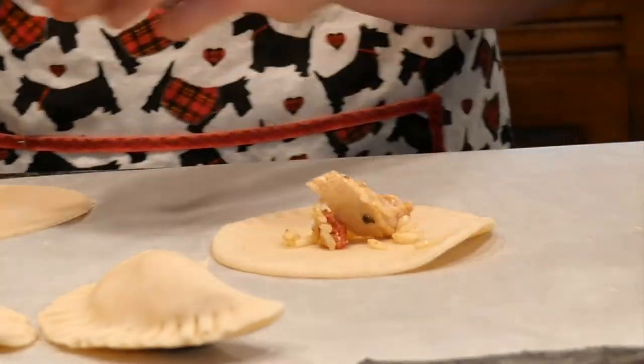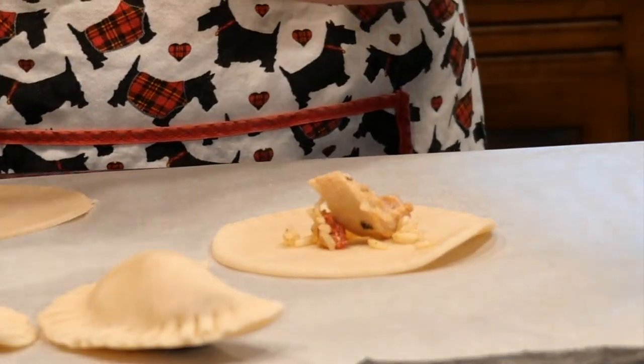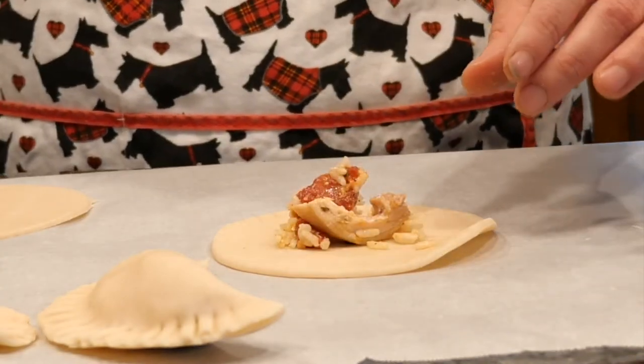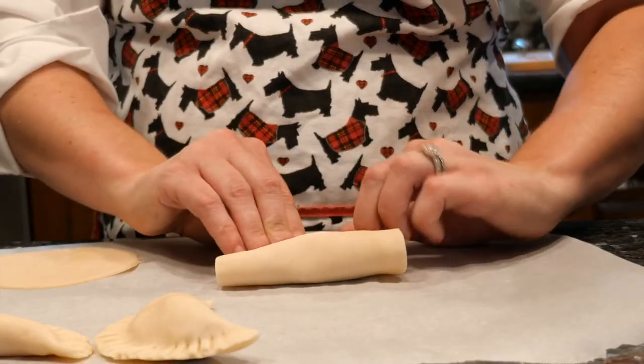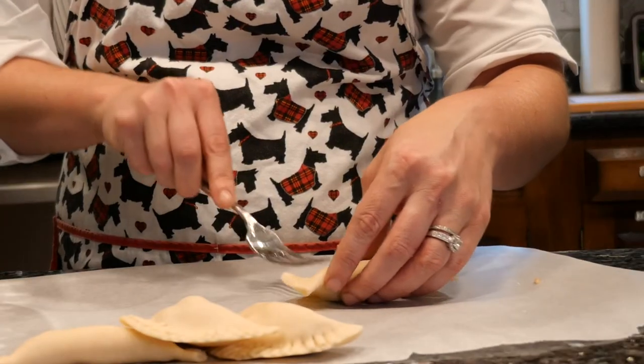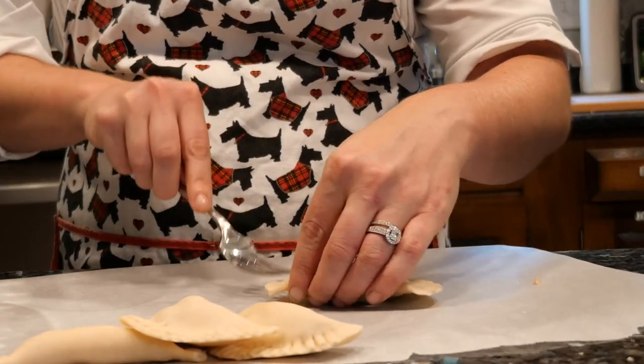Place a small amount of your leftovers in the center of the pie dough. I'm using chicken with spinach, tomatoes, and rice. Fold in half and pinch the sides together, then crimp with a fork along the sealed edge.